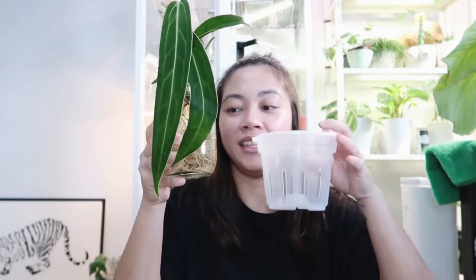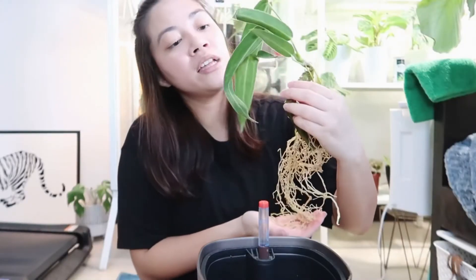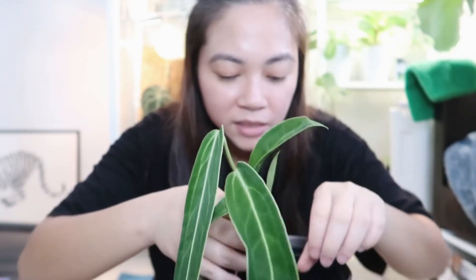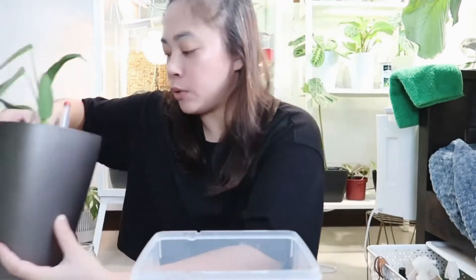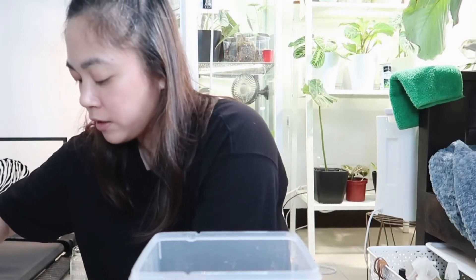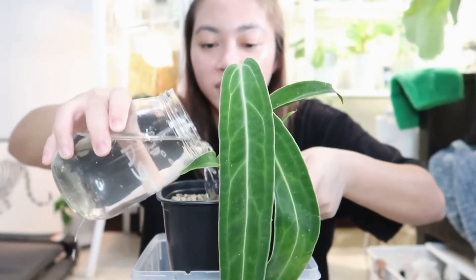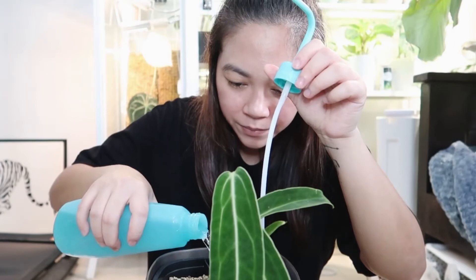I'm not sure whether I should put it in a container with sphagnum moss and some LECA, or put it directly into LECA. There's not much sign of stress. I'm going to go ahead and pot her up — she's now going into LECA. I'll water it on top before adding the new substrate, and I wet the moss too.